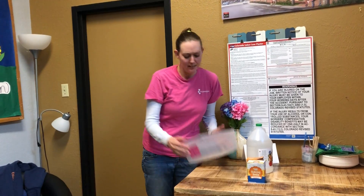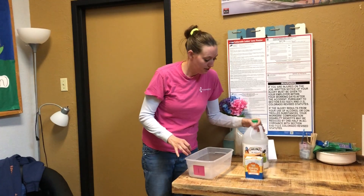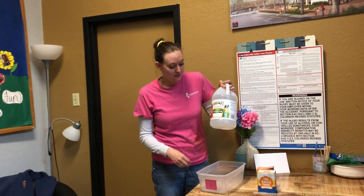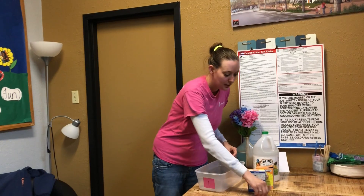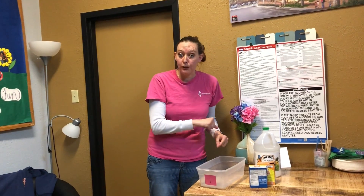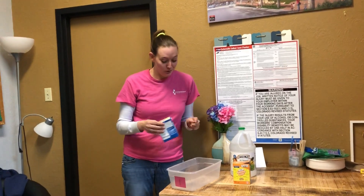What you need is some kind of bucket or something to put the stuff in, and vinegar — any kind of vinegar works just fine — and baking soda and a straw. If you don't have a straw, you can just pour in vinegar using a measuring cup or a regular cup or whatever you have laying around. This is a chemical reaction experiment. It's going to be super exciting.